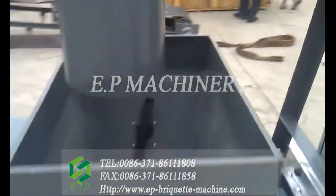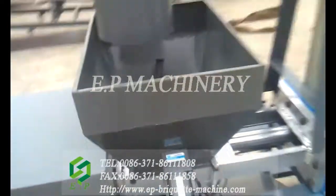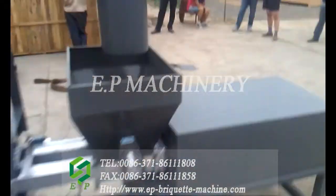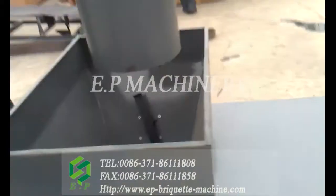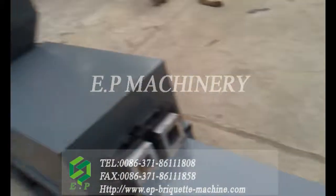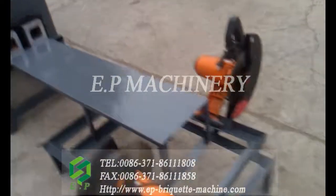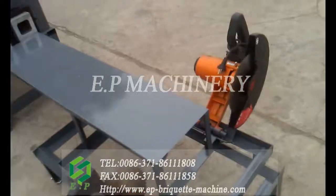This is one feeding hopper, and here is another feeding hopper. On the other side, this is another discharging port where briquettes come out, and another cutter to cut the briquettes according to your requirements.